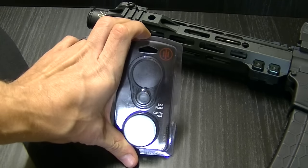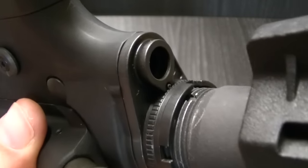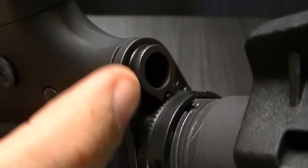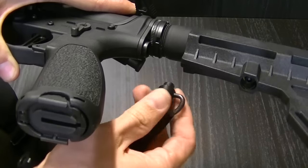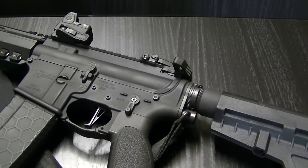This, however, can solve that for those of you who don't actually want to stake your castle nut. There it is — the ratcheting castle nut and end plate from Primary Weapons. You can see that tiny little pin right there, and it interfaces with this ridge. It goes around the castle nut. If you're like me and you've never had a problem with one backing out, I'm sure there are guys that'll post in the comments that they have had that problem and swear by staking the castle nut.